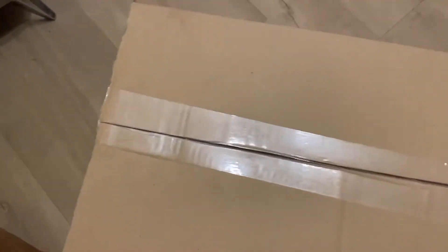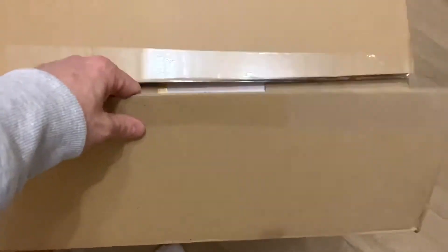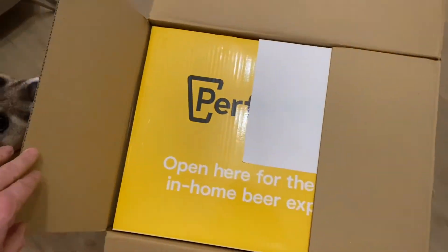Hello everybody, here I've got the Perfect Draft Pro machine that I'm unboxing, looking forward to this one.